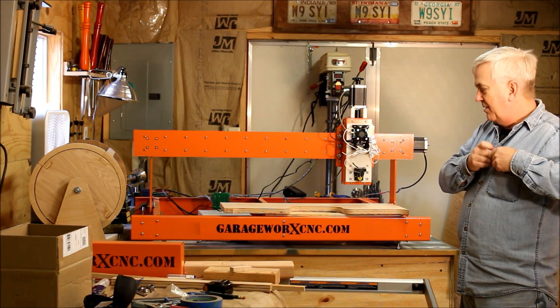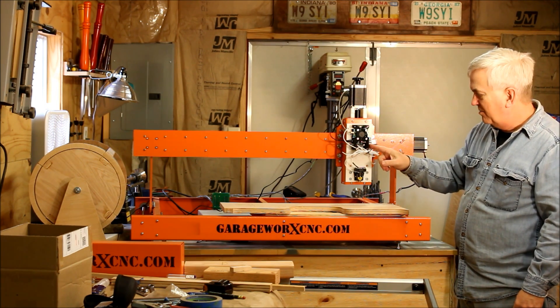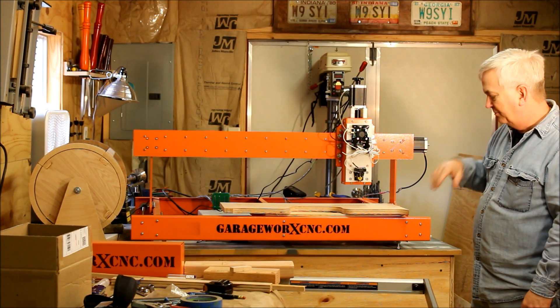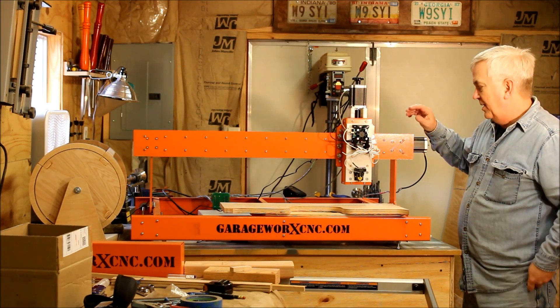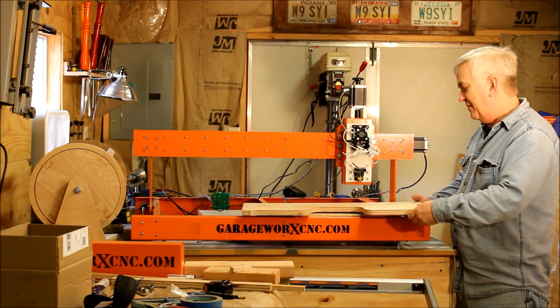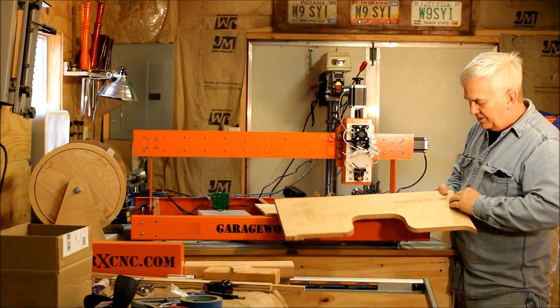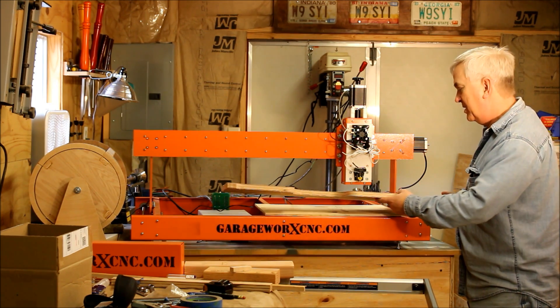Hey guys, I'm out here playing around with this new laser gizmo on the 36 by 24 garage work CNC chassis here. Just been running a few tests, trying to get this thing dialed in — and I'm not even sure what dialed in really is with this.